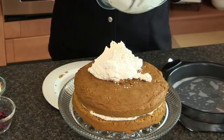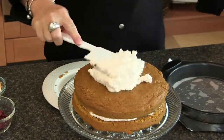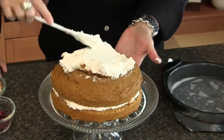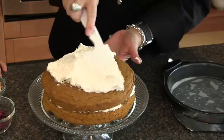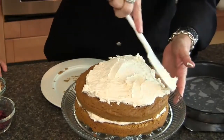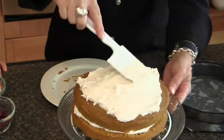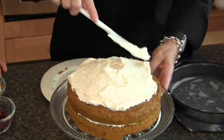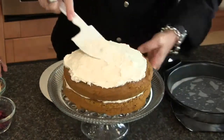Pumpkin pie spice is made of cinnamon, nutmeg, ginger, and allspice — that saves you a step. We're all about easy and quick when it comes to the holidays, because recipes don't have to be labor-intensive to be good, especially when everybody's so busy. This dessert is a great recipe and it's very showy.